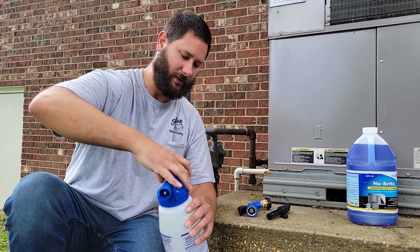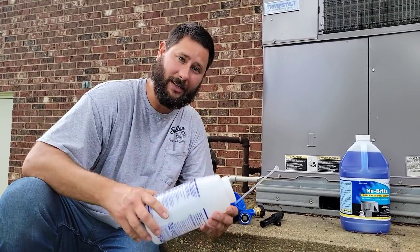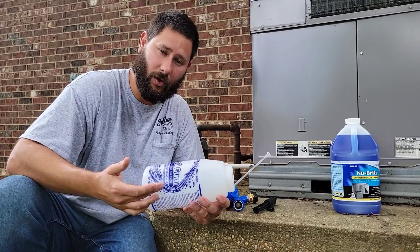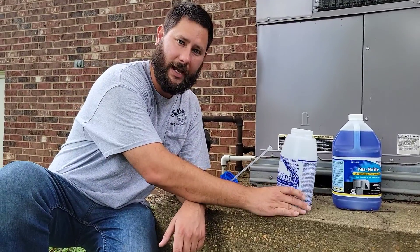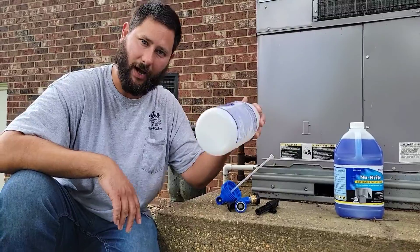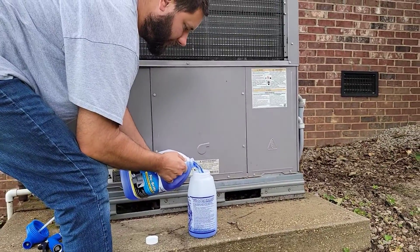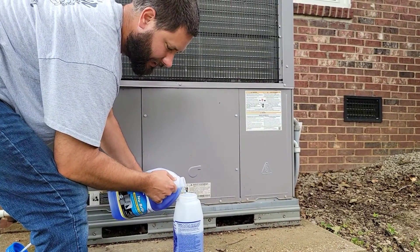Now I'm going to fill this up with coil cleaner. I'm very excited because I don't have to use a pump-up sprayer anymore — no pumping. When I'm done cleaning the coil, I'll take the unused chemical and pour it back into the original container, because you don't want to store it inside the coil gun bottle. I'm going to fill it maybe a little less than halfway.